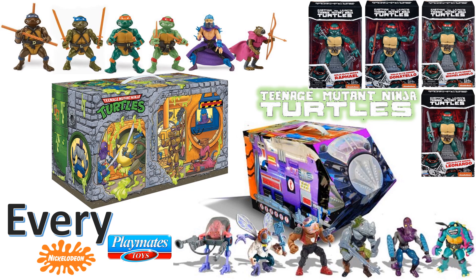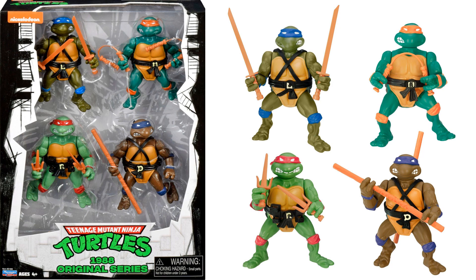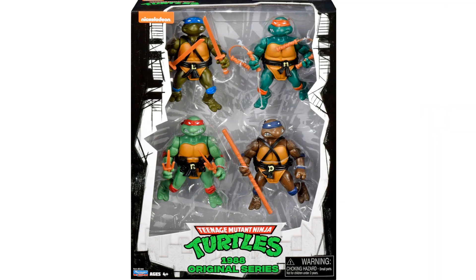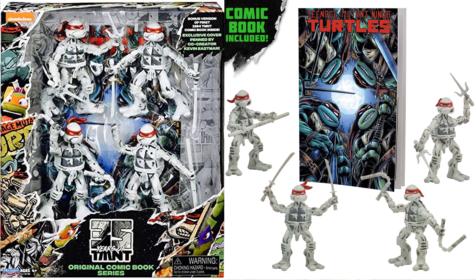First up we have the GameStop exclusive TMNT 1980s Turtles reissue 4-pack from the 1988 original series. It's really exciting to go back and see all these turtles re-released so you can get your hands on them in much better condition than the original vintage figures, with nice packaging as well.